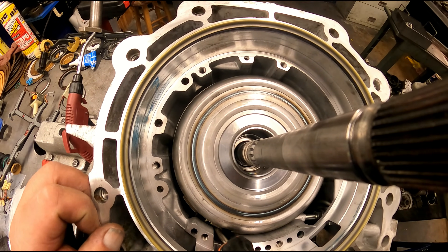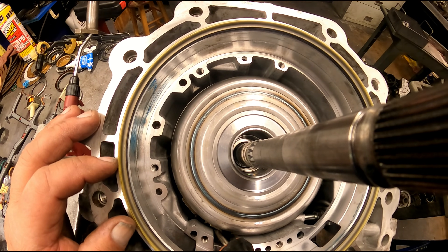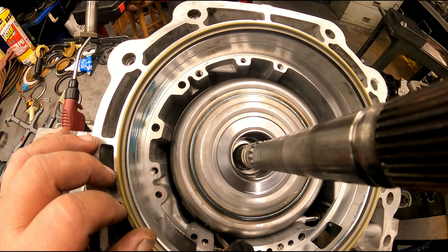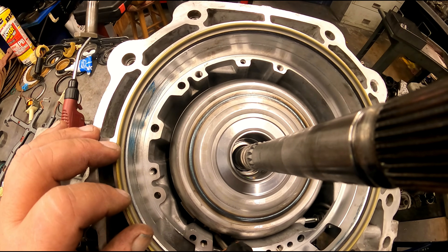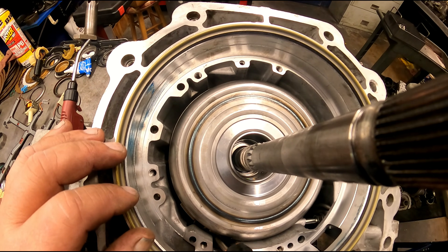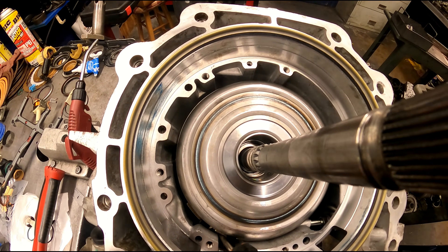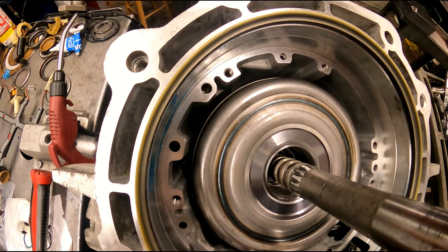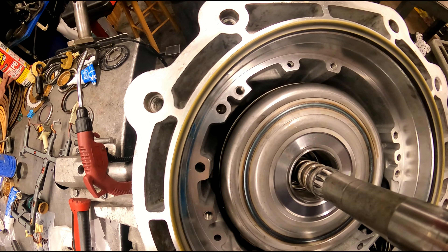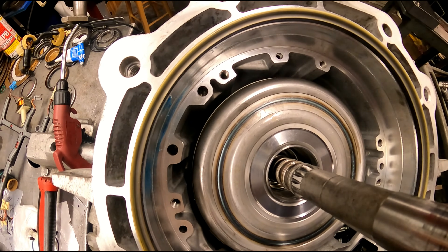I've been running into this a lot the last couple weeks. I don't know what's going on — sometimes it's when I replace the drum, sometimes I haven't replaced the drum. Of course every one of these always needs a band, and I've been running into situations where even the extra long pin is not long enough. This one is going to be a little too long. Look right down there where the band comes up around the drum — this one's a little too loose. This is a two groove servo pin and you can see how much movement we have there.